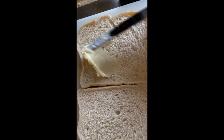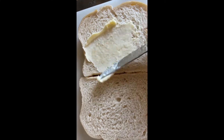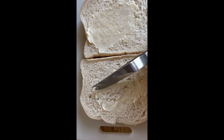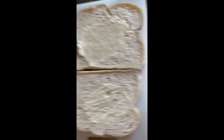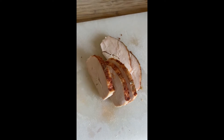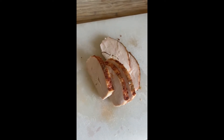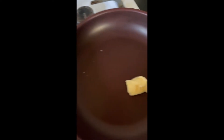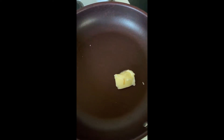Let's start by buttering some toast. Now we cut up a little bit of chicken for it. Let's get some eggs done. We're toasting the bread and I'm melting a little bit of butter for the eggs.